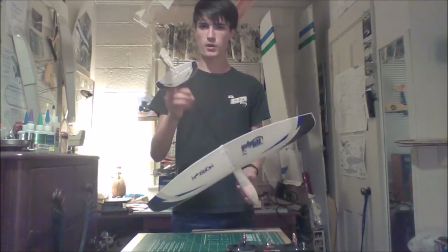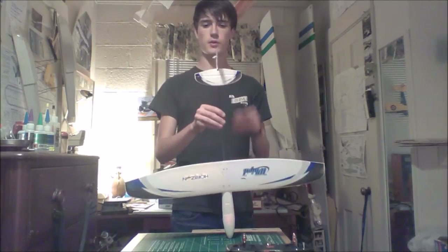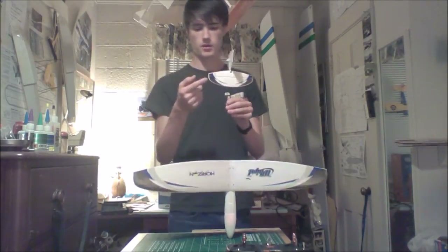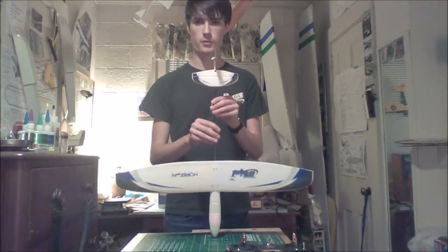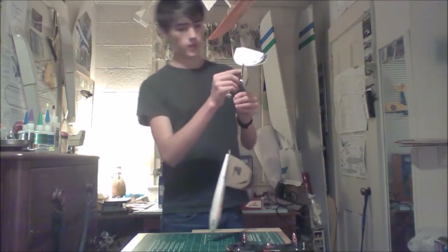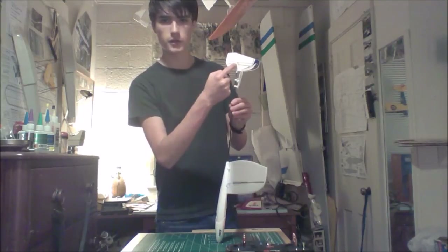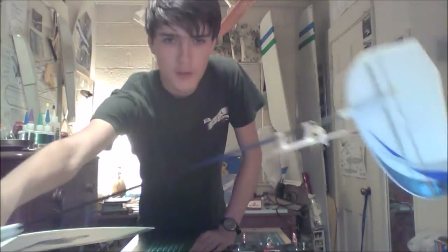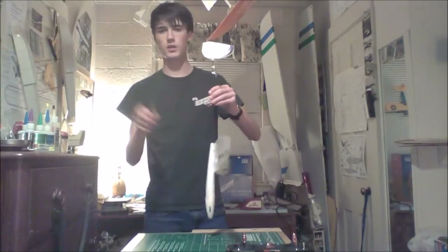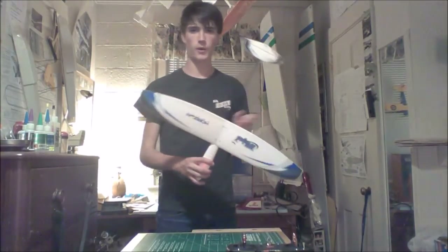A couple of other things straight out of the box: a lot of guys have been noticing — and I have this problem too — one or both of the control surfaces are going to be lined up improperly. That's just a matter of taking your pliers and squeezing this little bend right here, or opening it up a little more. Get it lined up, then get it all bound up and checked out, and everything will work just fine.